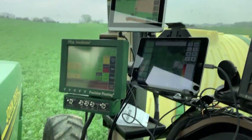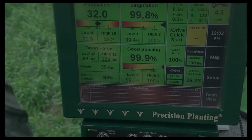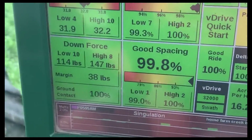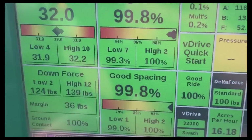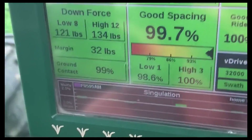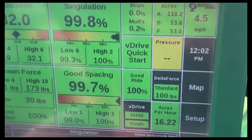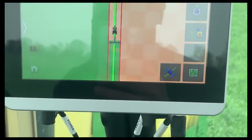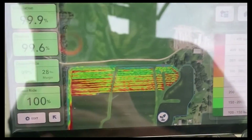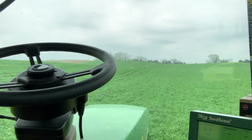Everything's working really good. I turn around, drop the planter in, hit that little button right there — there's my auto steer. On the monitor here we're planting with, you can see the population we've got set at 32,000, our singulation showing how good the spacing is, and the downforce we're running. It's actually pretty good considering it's no-till heavy ground. The auto steer is painting the map, and then we have our hydraulic downforce map painting different colors depending on how much pressure it has to put down. Works pretty slick.